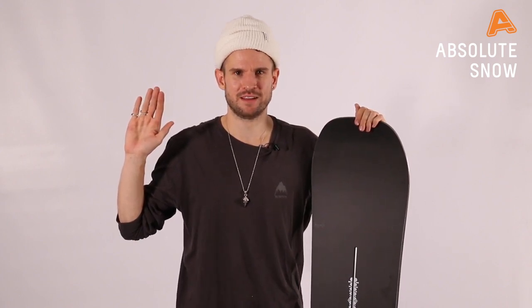Hi guys, it's James here from Burton Snowboards. I'm here at Absolute Snow with the Winter 21 Burton Process.